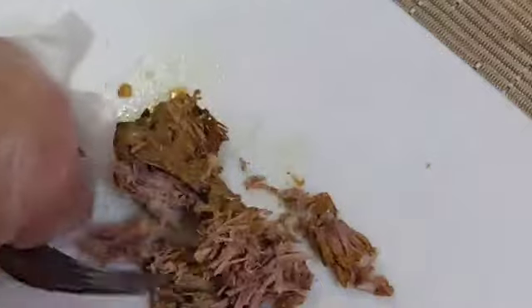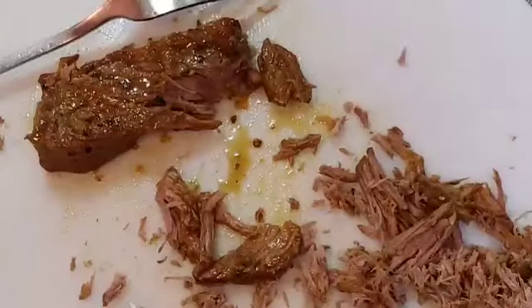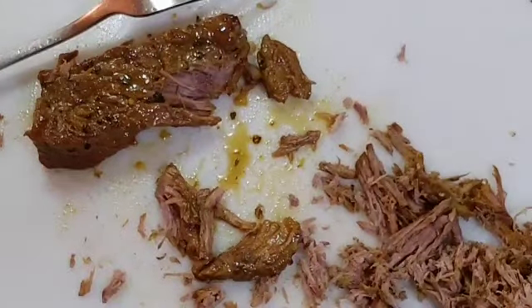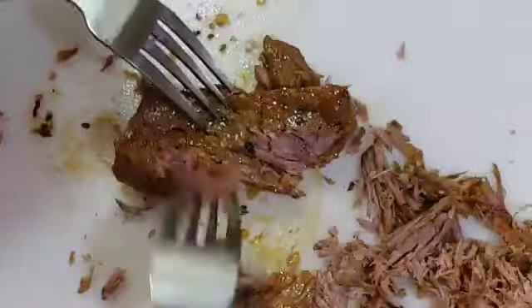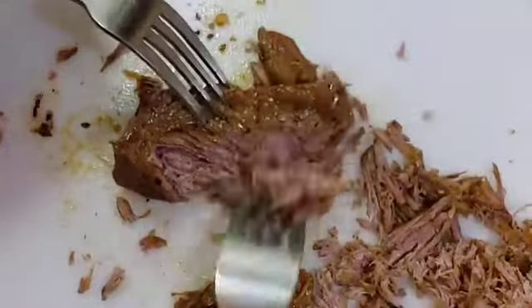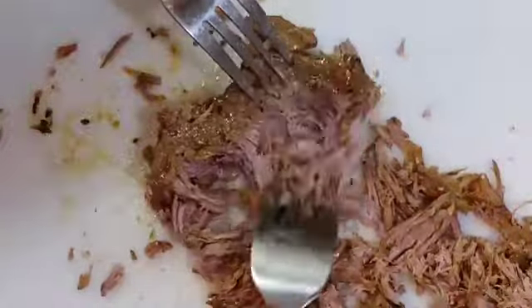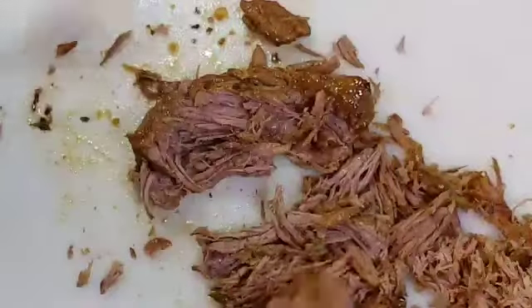I still want to show you how I'm advancing with my ropa vieja. This is a patient process - shredding all this meat. It's very soft because it was on the fire for a long time. I'll do a little bit more and see you in a bit. See how beautiful it is?